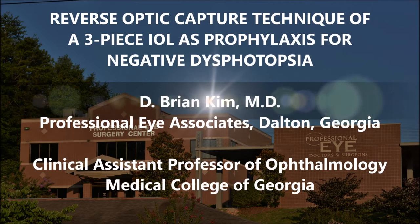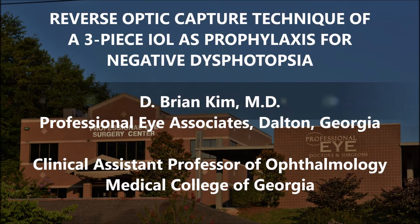Hi, this is Brian Kim. I'm going to share with you this case of a patient who had negative dysphotopsia in the other eye. I put in a single piece acrylic lens into the capsular bag, and this patient returns stating that she had these symptoms but wanted to have surgery in the other eye. So I decided to put in a three-piece intraocular lens into the capsular bag in the reverse optic capture configuration, and I'll be able to show you the technique that I used to achieve this reverse optic capture.